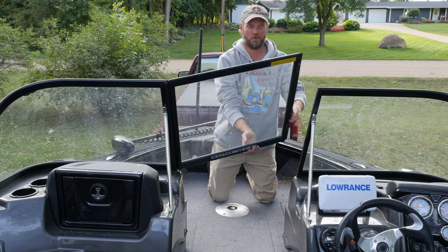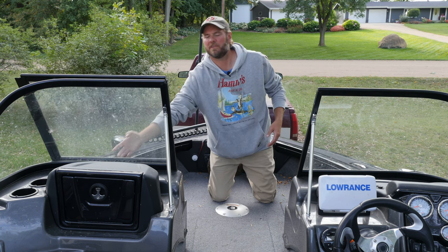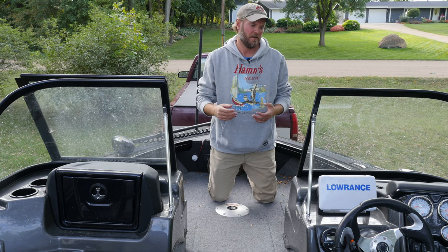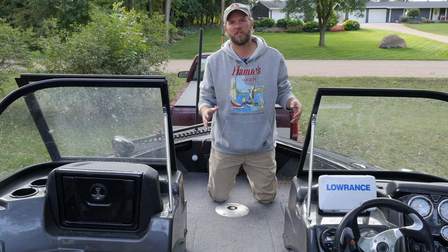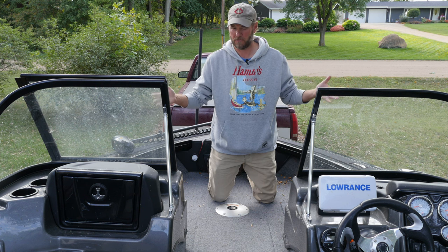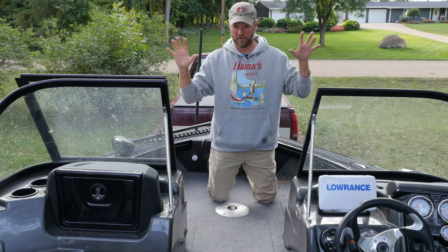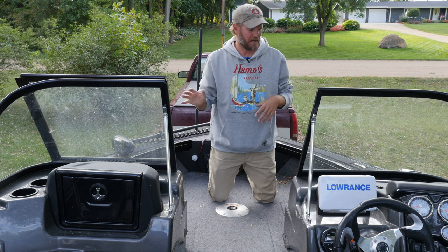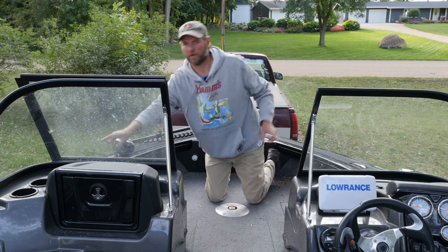Up at the bow, of course, there's the walk-through windshield — typical and works very well. One of the biggest reasons I bought this boat is that here in Minnesota, fall and spring can get very cold. What's great about a walk-through windshield is you can make this boat fully enclosed if you want — I'd like to do that one day. It allows you to stay warm and away from the elements.